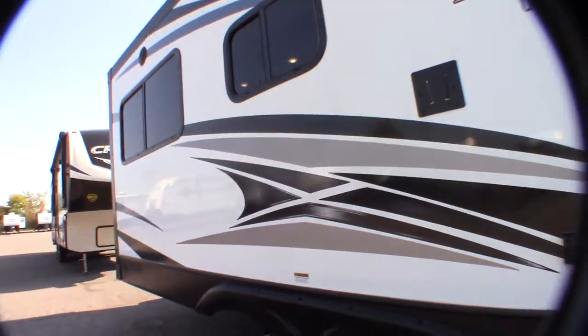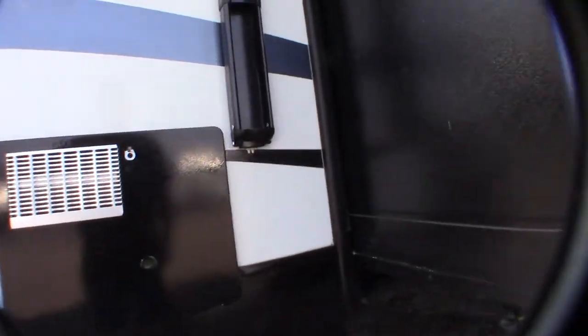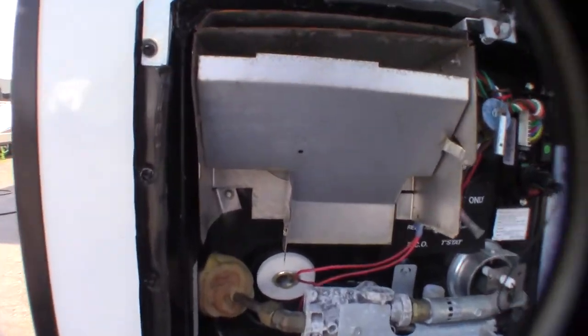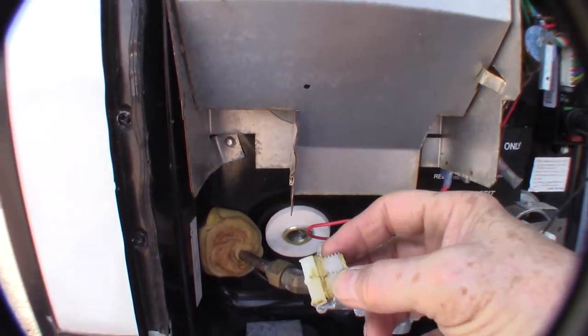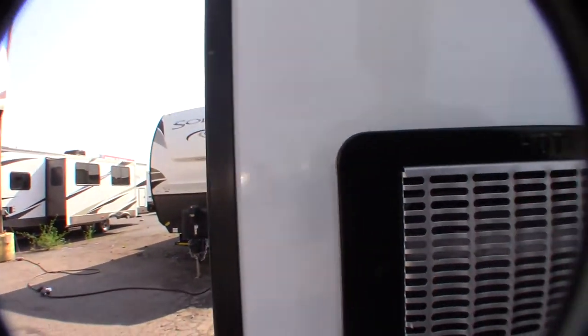I'm on the door side of the trailer. This is your water heater — the outside of your water heater. The switches are operated inside, but this trailer is winterized right now, so the drain plug is out. You can see it right here — that's the drain for it. I'll show you the switch when we get inside.